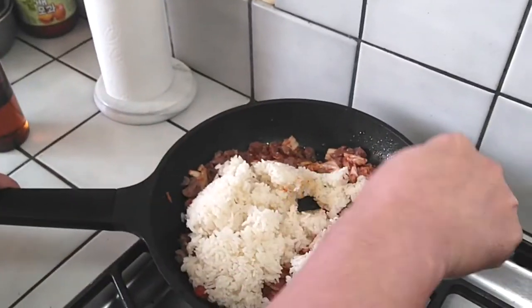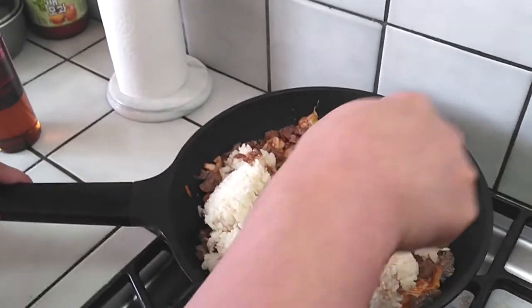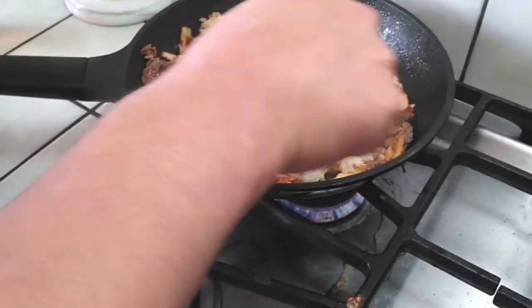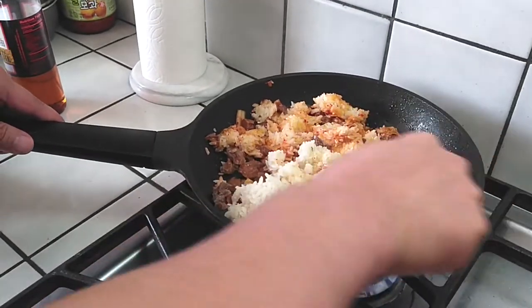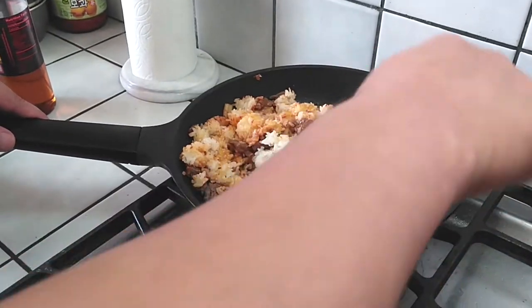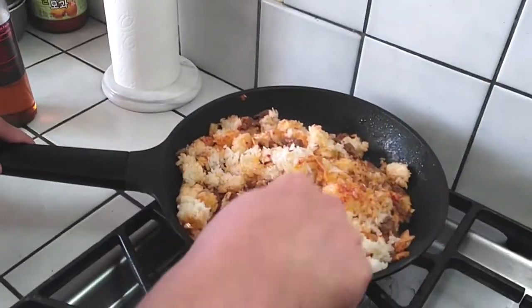Oh no, I accidentally turned the camera. This rice is really stiff. It's my fault — did you make the rice? Of course, yes. Good job making the rice tonight. Your first time, right? Yeah, last time I had Mom's help.